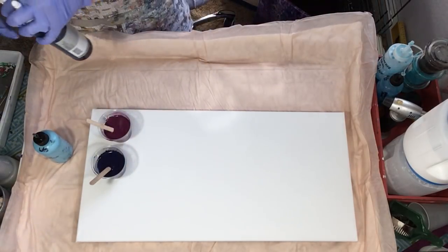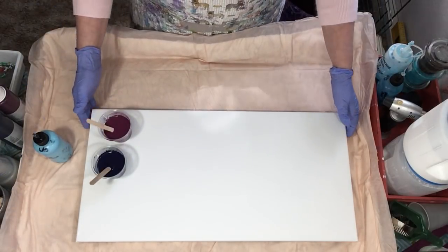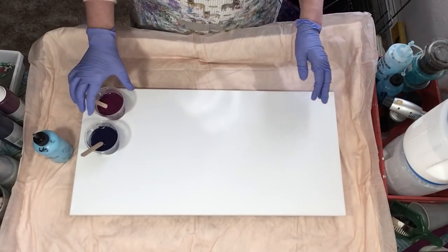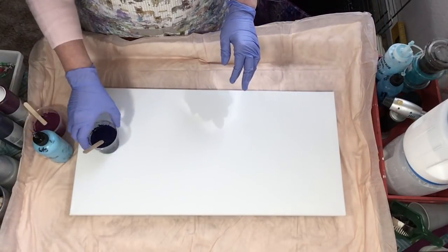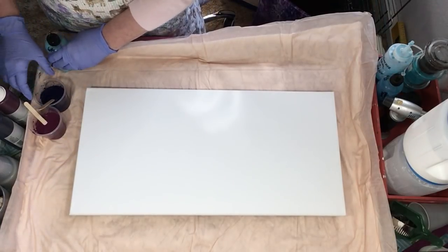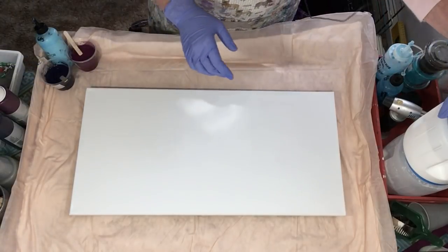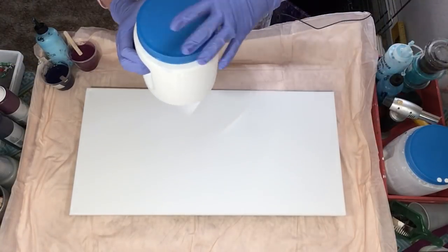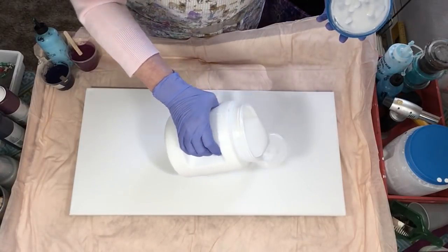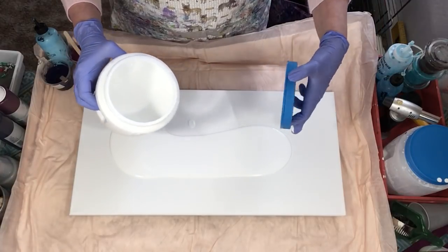We're gonna give those a shot today and see how they work. I have a 12 by 24 canvas to do a flip and drag on — it's a bigger one than my normal. I have so many I thought I better start using those; they're gonna start to dry out because they're not wrapped. I didn't want to get yellow either.